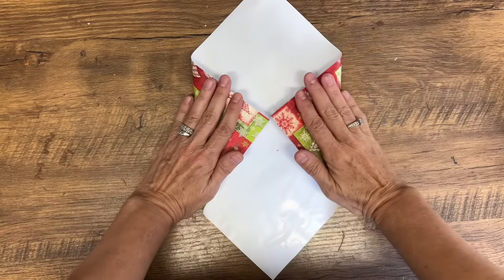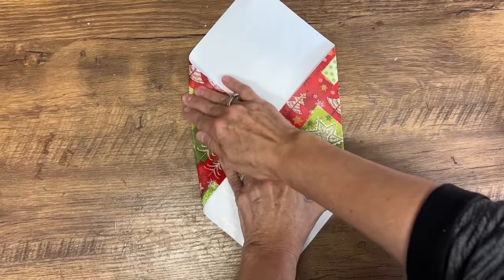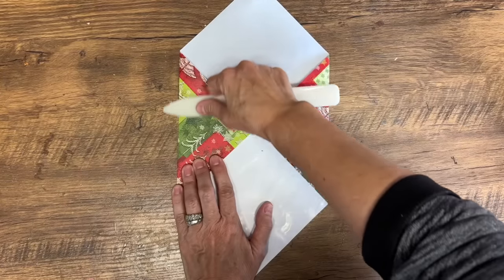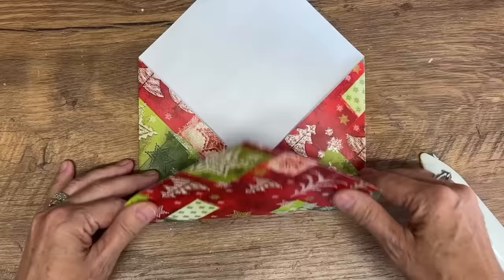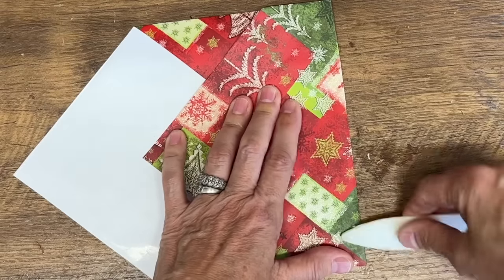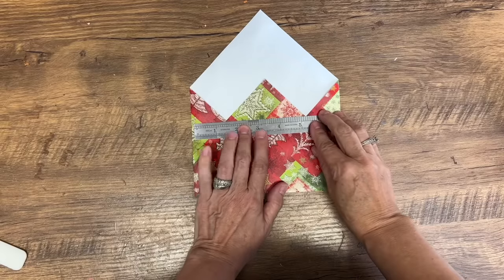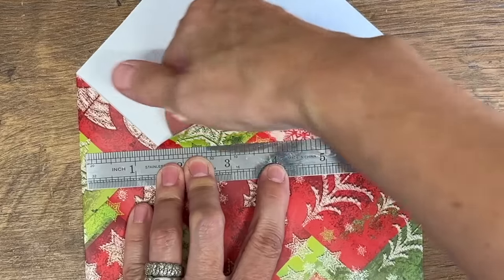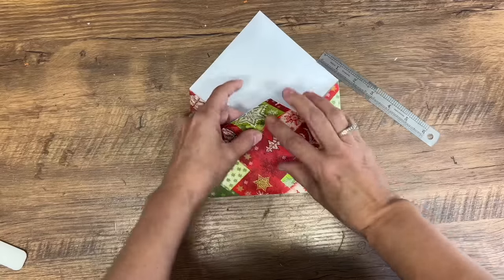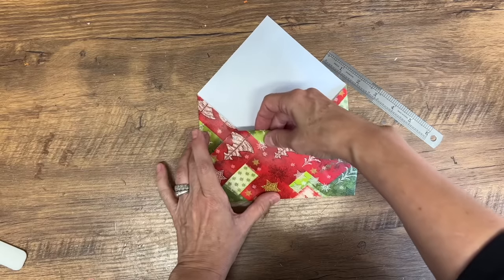Take those two corners and put them right in the middle, press down that crease — you can also use a bone folder to make a nice crisp line. Envelopes are so easy to make from any type of paper, and once you get the hang of it you'll have so many you won't know what to do with them. Bring the bottom up to the top, use a ruler to put a crease in it, and then fold it under. We're getting really close to having this envelope done.